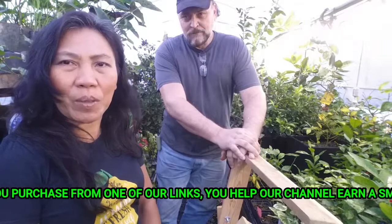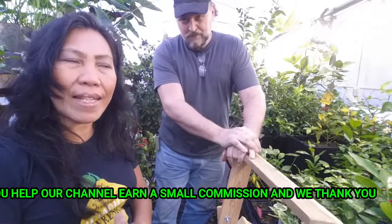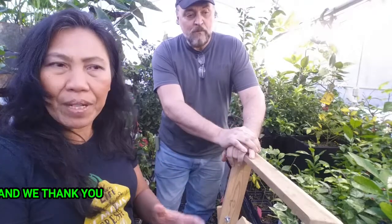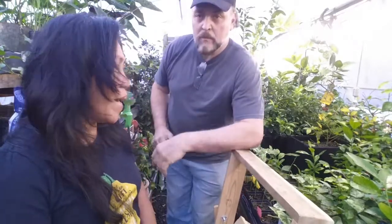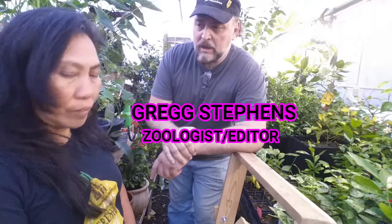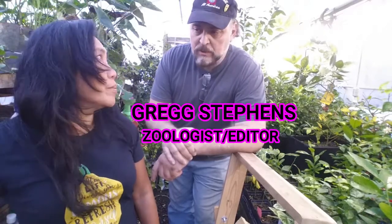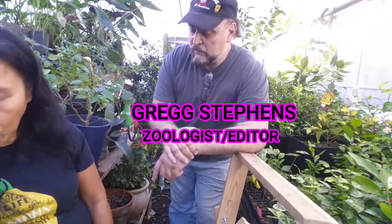Greg is here with me and he's going to show you how to administer a soil acidifier. We already checked the citrus — most are in perfect range so we don't need to add more acidifier. We did the vinegar and vinegar-water treatment last week, and the pH on all these citrus is still in the 6.5 to 6.6 range, so they're good.